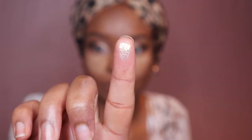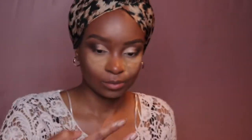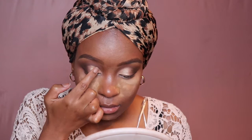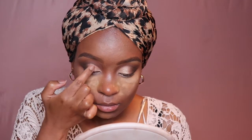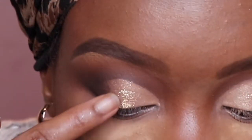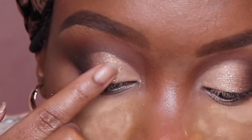Then I'm gonna go in with that white shade — it looks white but it's actually an iridescent color. That's why I love Pat McGrath eyeshadows: depending on how you shift it, it has more of a golden tone. I'm applying it in the middle of my eyelid in a tap-tap motion — look at how it gives a real pop to the eye!